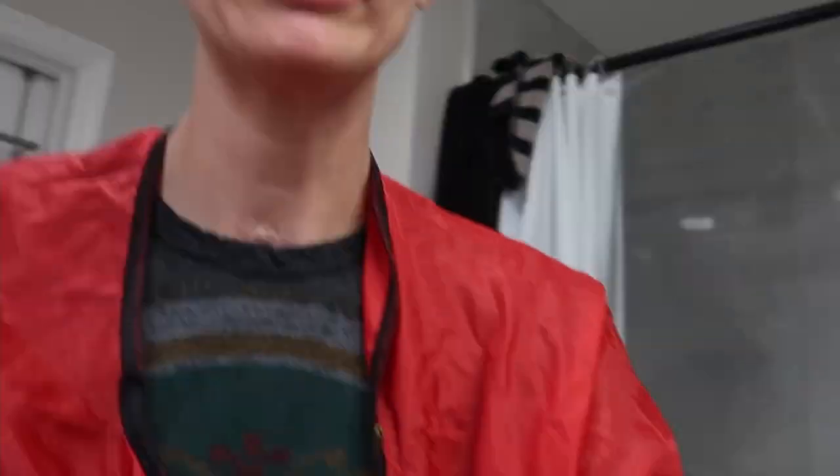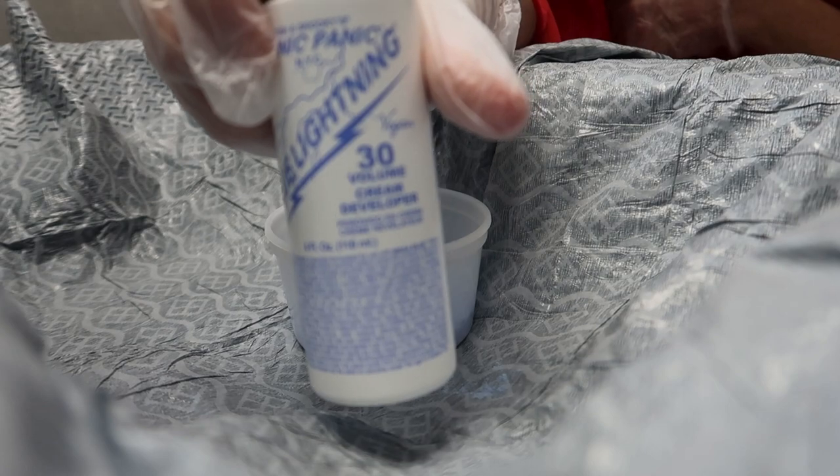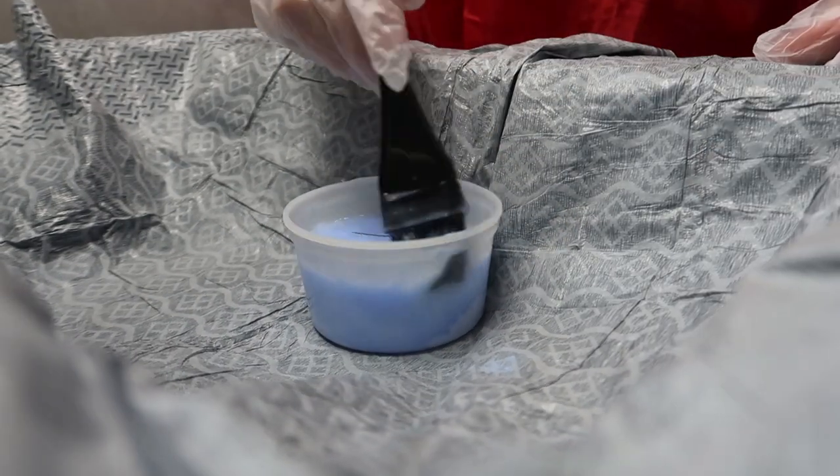That's blue! The developer is 30 volume, 9% hydrogen peroxide. I'm scared. I'm gonna start a 50-minute timer because that is the maximum I want on, but I'm gonna check every five or ten minutes after I get it all applied.